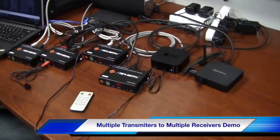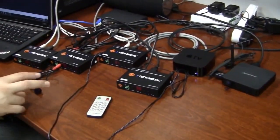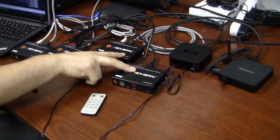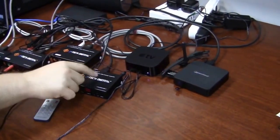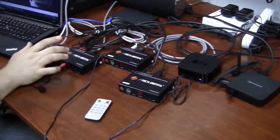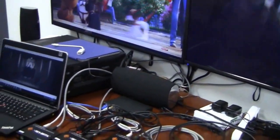Here we have our H.264 transmitters and receivers, and we have two of each. Here are the two transmitters — one from our Apple TV and one from our media player. And we have two receivers, one to our TV on the right and one to our TV on the left.